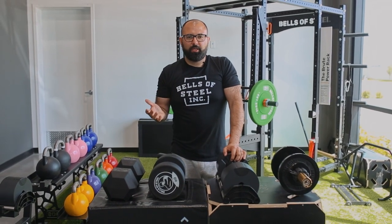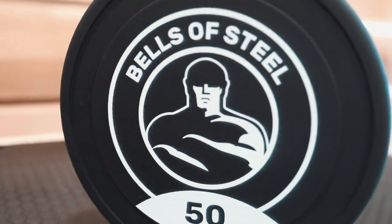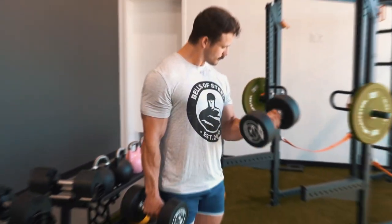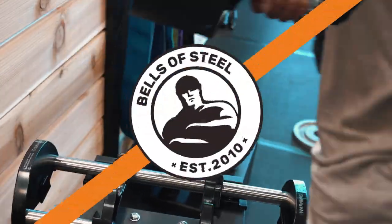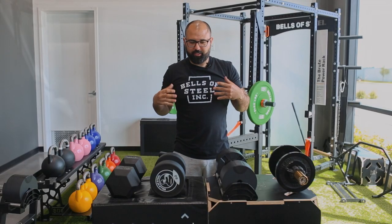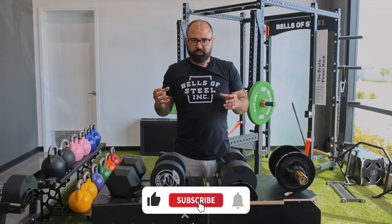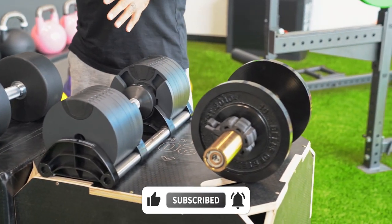Today I'm going to be talking to you about how to choose the best dumbbells for your home gym. I'm Kayvon, founder and CEO of Bells of Steel. In front of me here I've got our whole range of dumbbells that we sell, which is a general reflection of the dumbbell market as a whole.